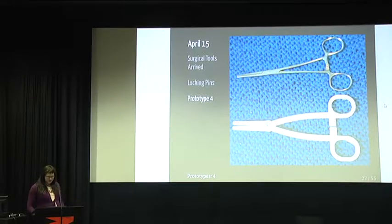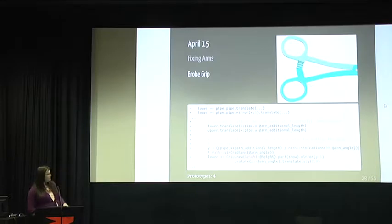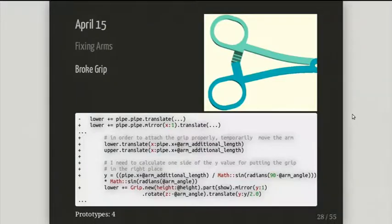I was frustrated. On this day I fixed the arm shapes and had to move some stuff around. I wanted to make another prototype that day but was too tired to also fix the locking pins — because by making the arm shape differently, I broke the locking pins at this stage. If you try to squeeze it, the teeth just won't match up, and it will not grip at all.